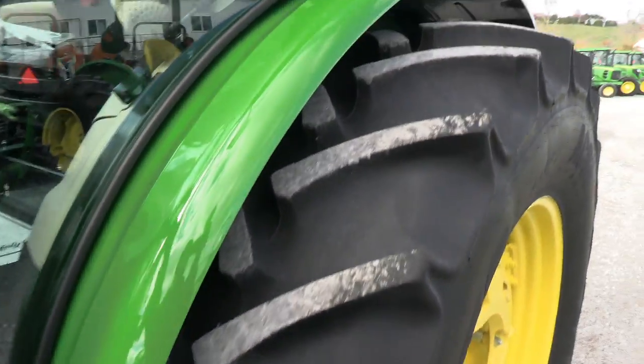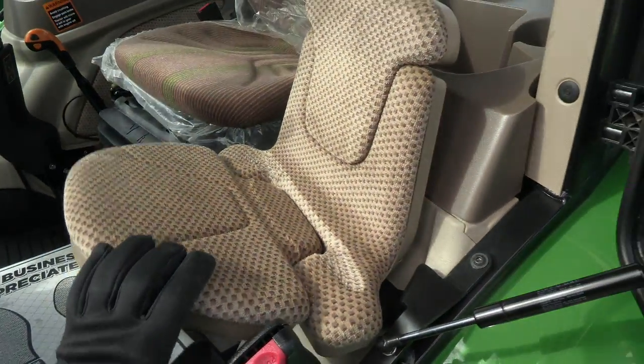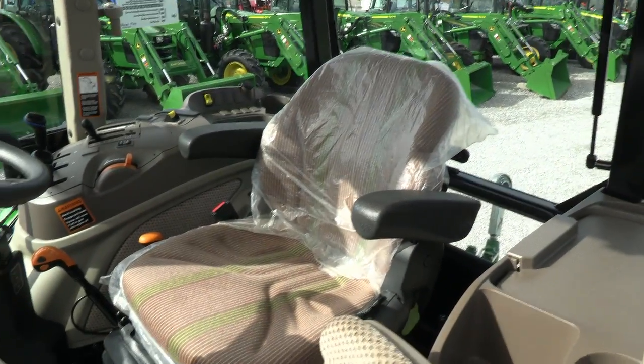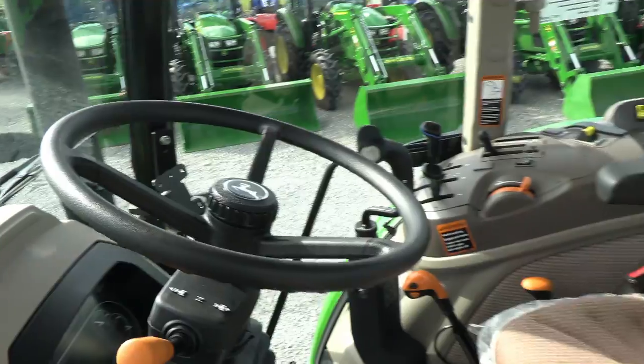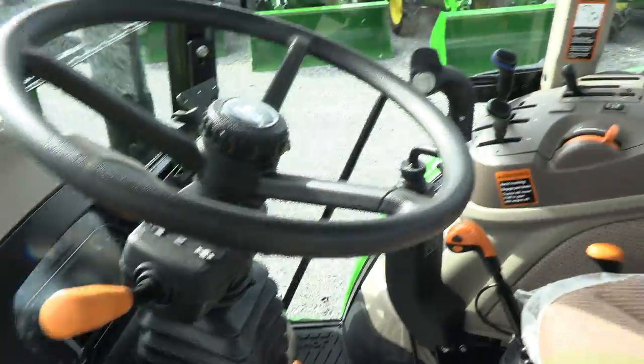I'll show you the inside of the cab. It has the newer style buddy seat in it. It also has the full suspension seat for the operator, along with tilt and telescopic steering wheel.